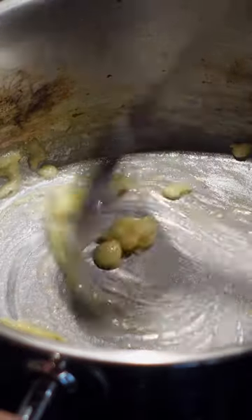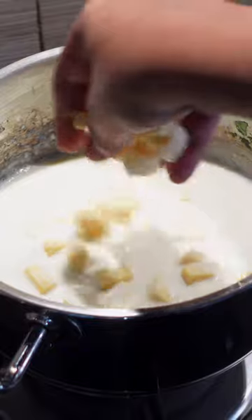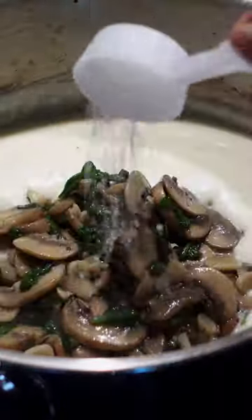Mix some flour with butter till the flour is a bit cooked, then add milk in batches. We have regular processed cheese and mozzarella cubes for our cheeses, with some salt and pepper. This béchamel sauce mixed in with the spinach, mushrooms, sugar, and oregano is our filling.